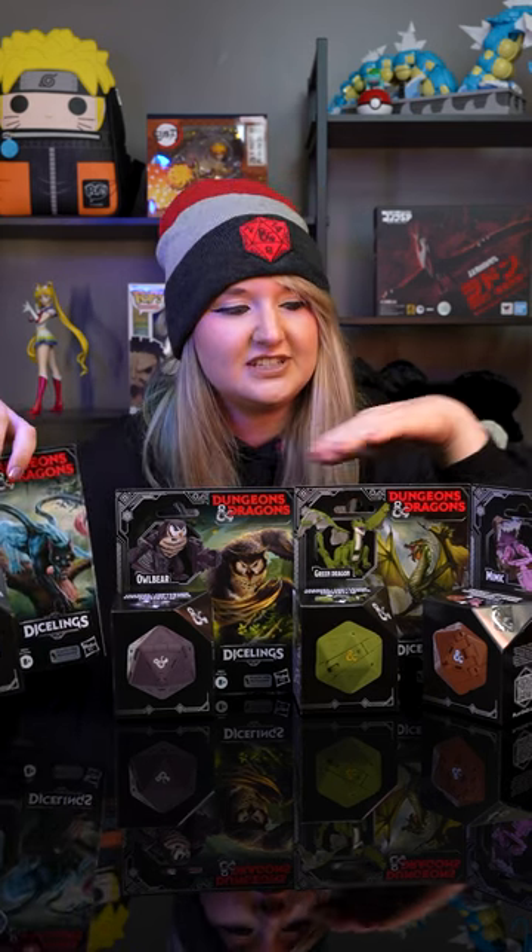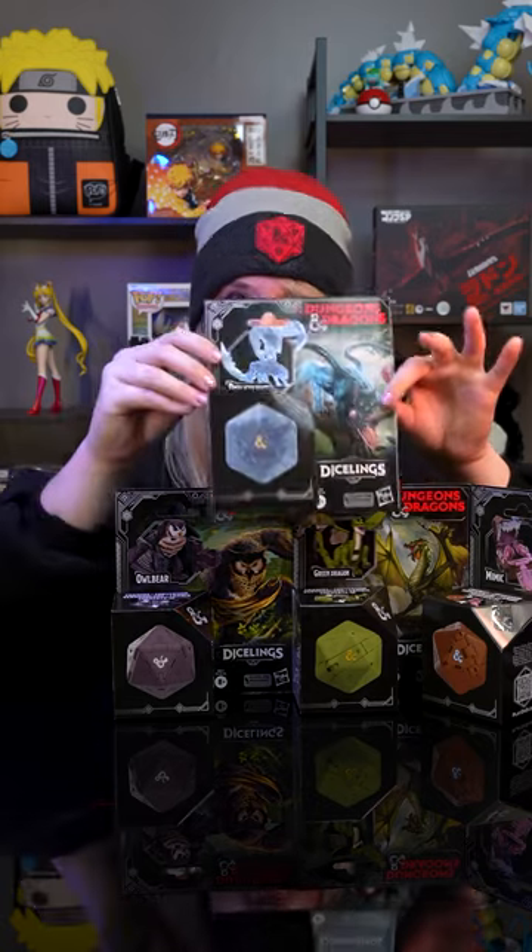Hey collectors! Today we're going to be unboxing the Dungeons and Dragons collection. These are called the Dicelings and each one has a different character, as you can see from the four in front of me. I'm only going to unbox one today — this one is going to be called the Displacer Beast.